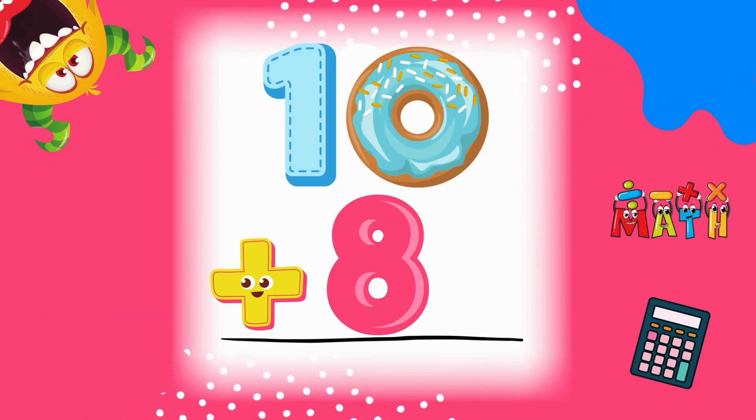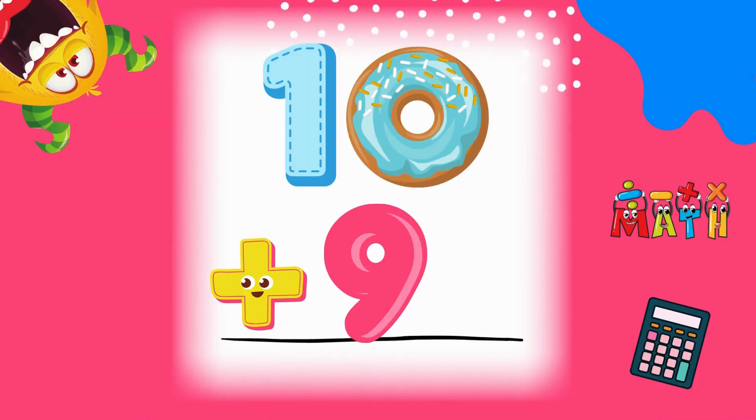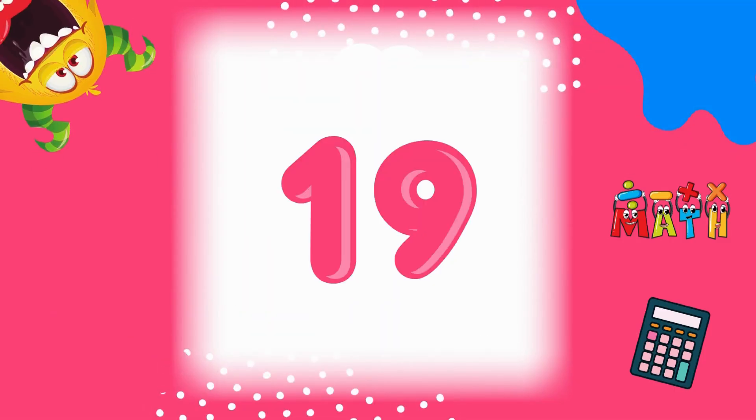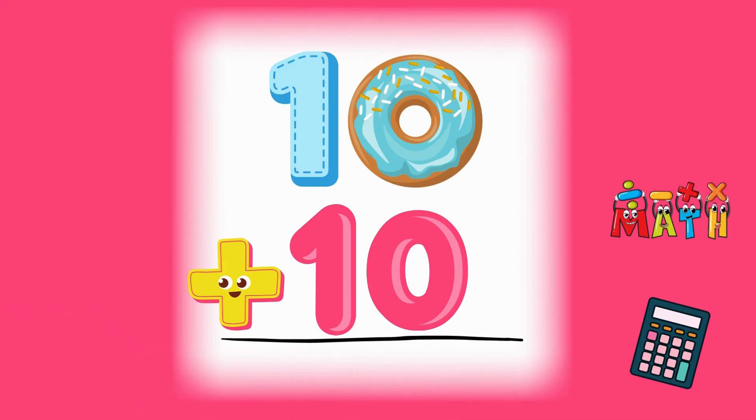10 plus 8 equals 18. Well done! 10 plus 9 equals 19. Great counting! 10 plus 10 equals 20.